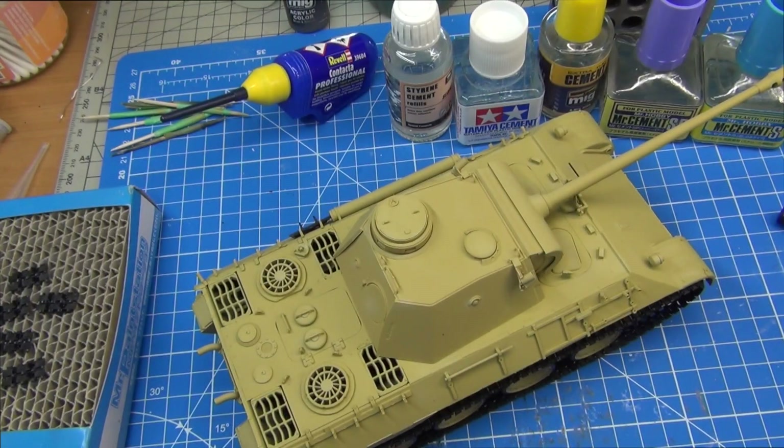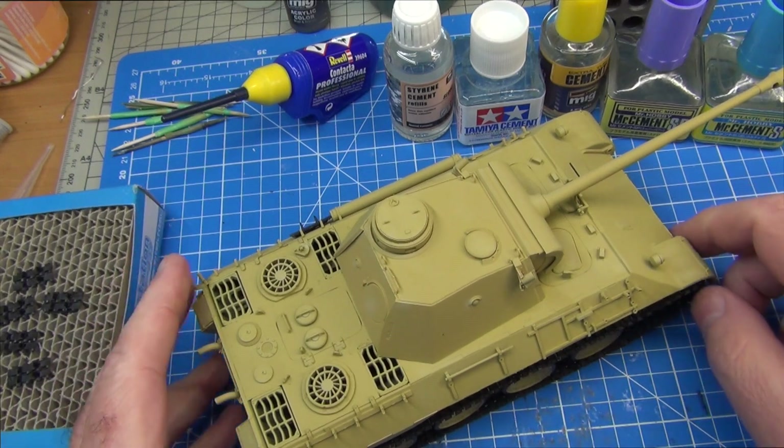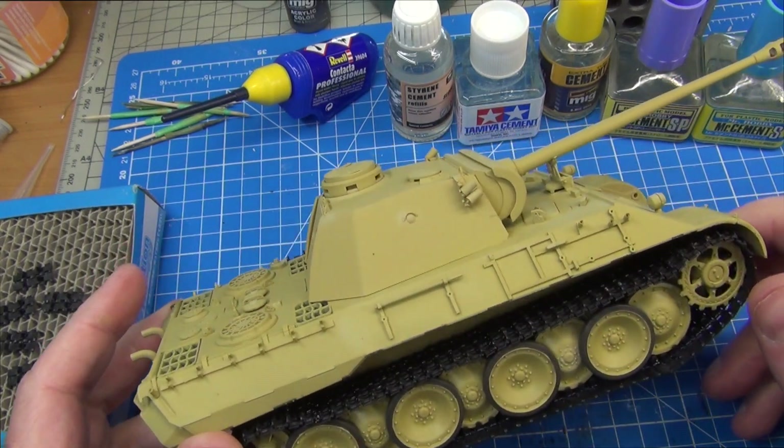G'day guys, welcome to Dan's Model Bench and the first video I'm putting up for 2022. I've got a couple more in the pipeline I've got to edit but this one's going to be the first. You can see I'm in the process of building a Panther kit — this is ICM's Panther D.